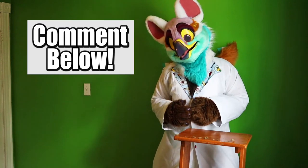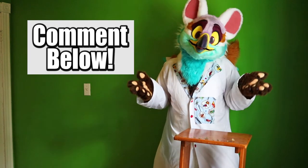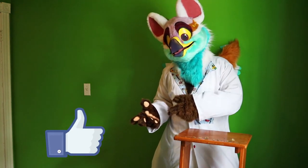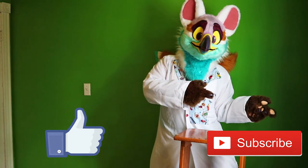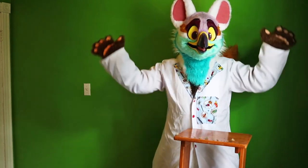I want to hear from you guys to keep making these videos better and better. Do you want to hear more interesting biological facts like this? Is there anything you've seen in nature that made you think, huh, how or why does that happen? Let me know in the comments below. As always, if you enjoyed this video, please hit the like button. If you want to see more videos like this, subscribe. If you want to see more of my furry antics, go check out my Twitter. Thank you all so much for watching, and I'll see you later!